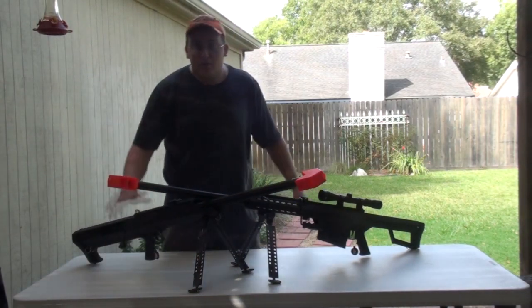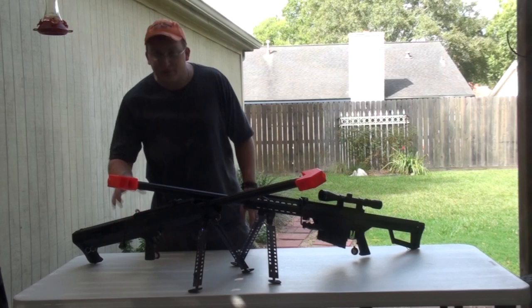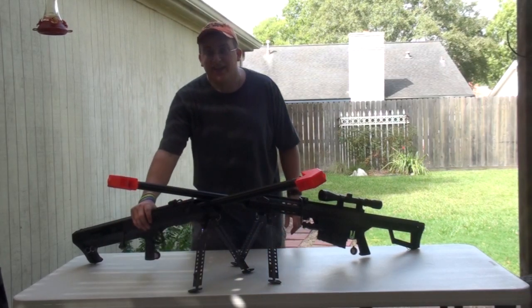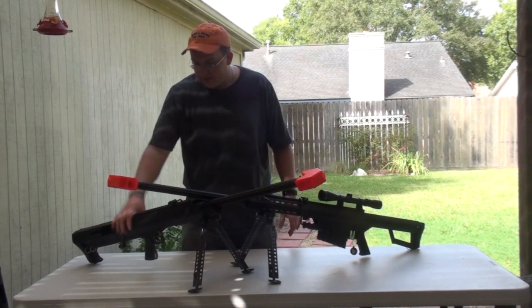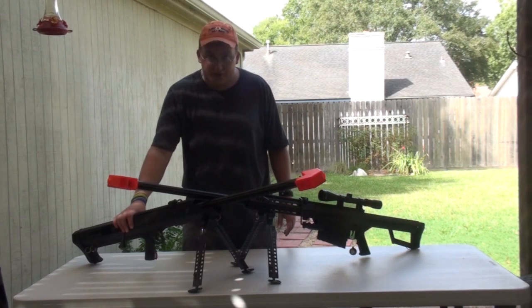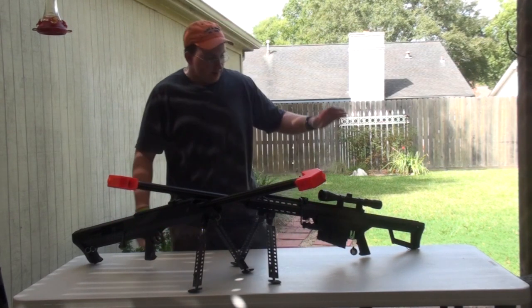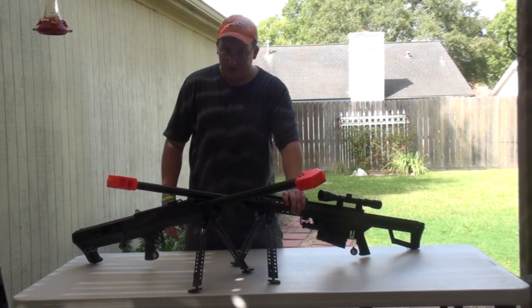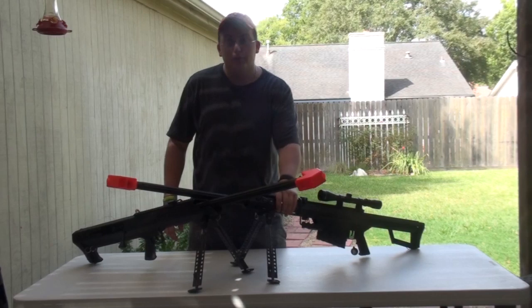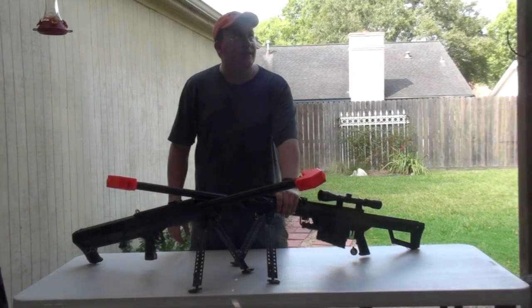We have the Snow Wolf M99 bolt action. The review for this and Chrono will be coming in two weeks because this is a sample model and does not function at the moment. But this, on the other hand, is a Semi-Auto M82 by Snow Wolf and does function, and the review for this will be coming within a couple days.